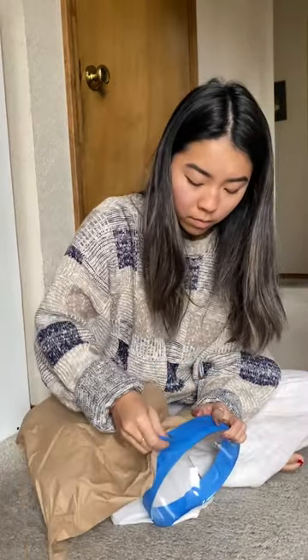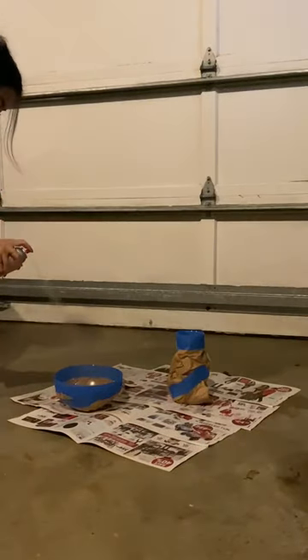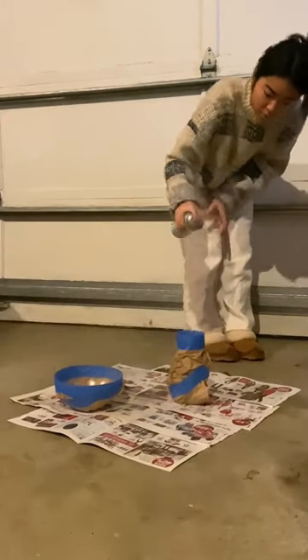Then I went to taping them down and I also used some brown paper to help cover more of it. Then I used this textured spray paint to cover the insides of both the vase and the bowl. I tried to do this in layers and left time in between each coat.